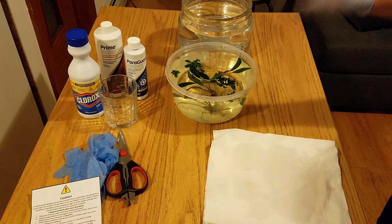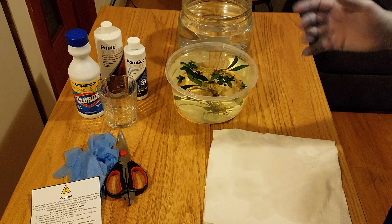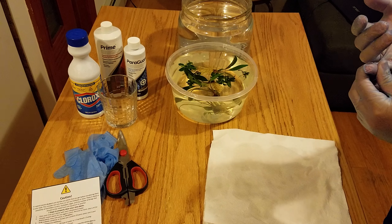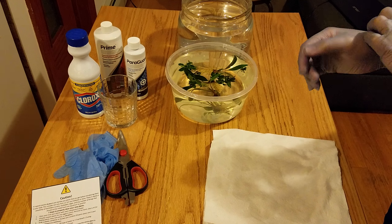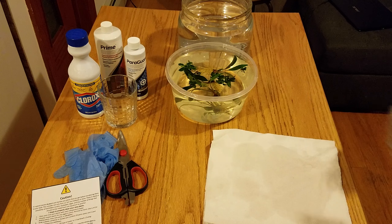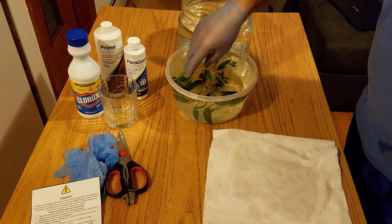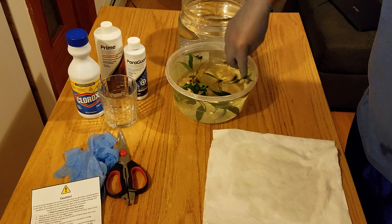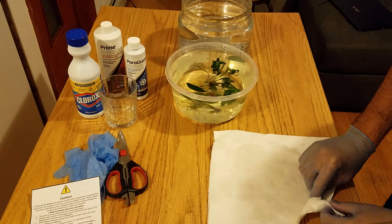Let it run for two minutes, guys. This is the best way to protect your aquarium and your plants from algae, snails, and other bacteria that your tank might receive when you add new plants. Remember, it's my first time doing this — I'm not an expert, so we're all learning here.